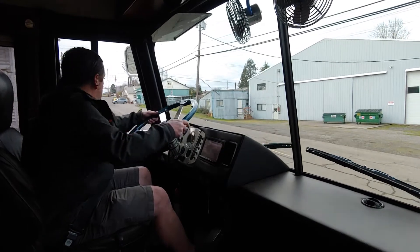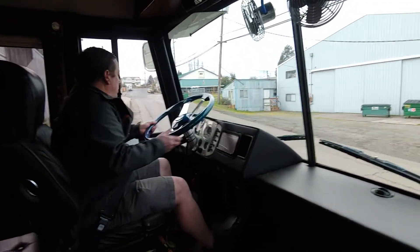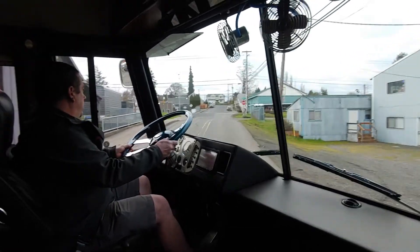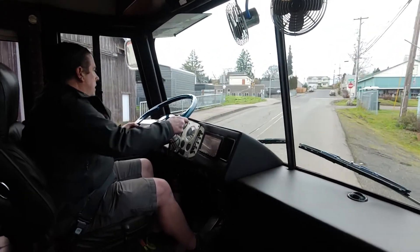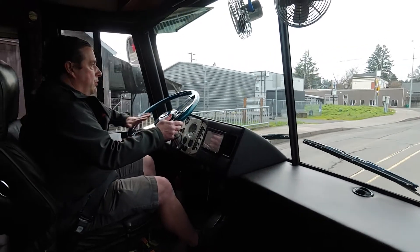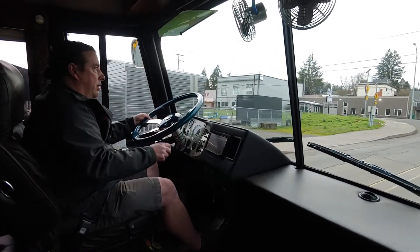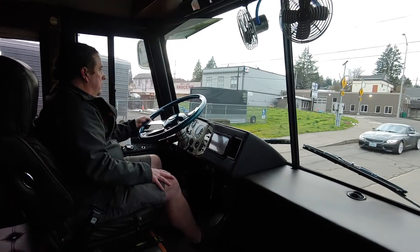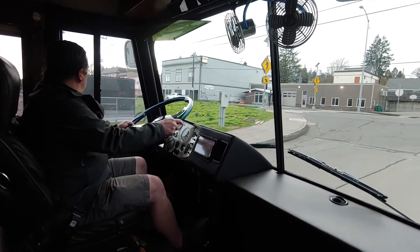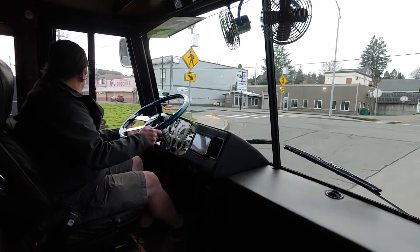Making a turn here — this steering wheel is made in Italy, it's about a $1,500 steering wheel. Man, just so nimble, easy to steer. There's a little bit of traffic going on here.